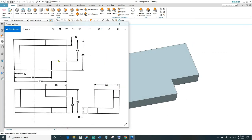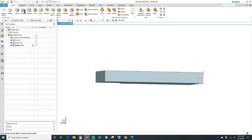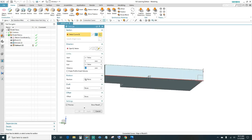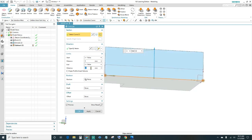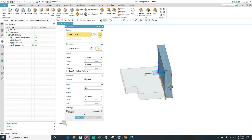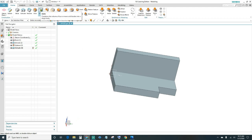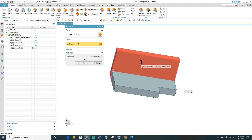Next we want to create this back wall — it's coming off the back edge at 52 high. Click on Extrude, select this back edge, make sure it's highlighted. The distance is 52 going up, and offset it two-sided at 12 millimeters. It's going outwards, so move it inwards — type in 12. Click OK. Then go ahead and Unite these two bodies: click on Unite, select your body and the second body, click OK.